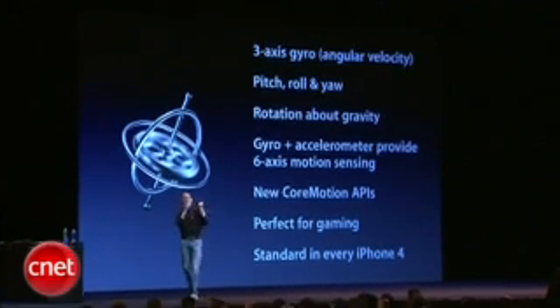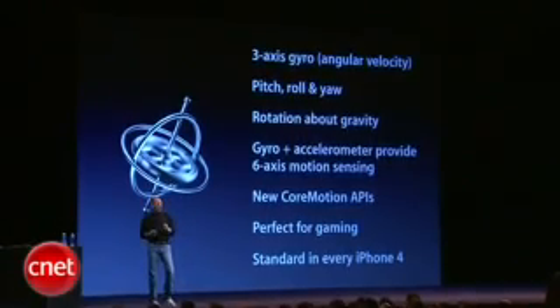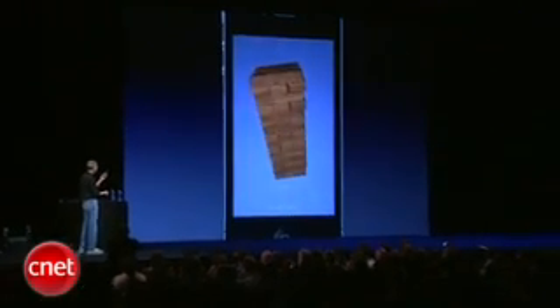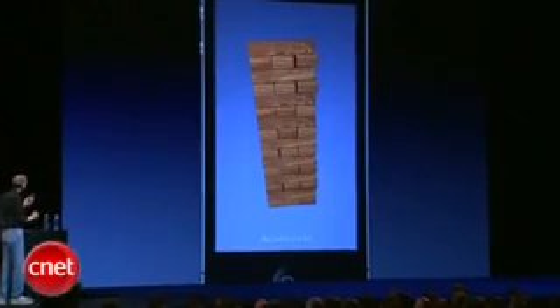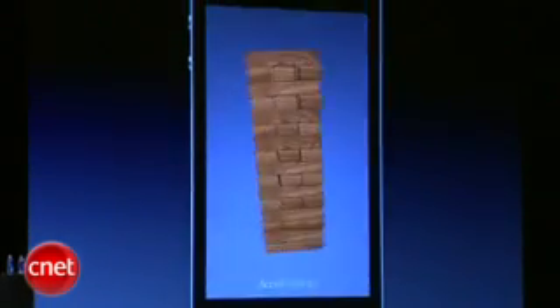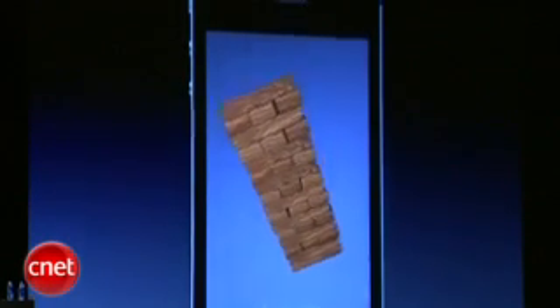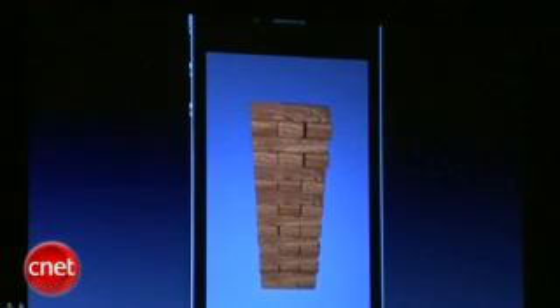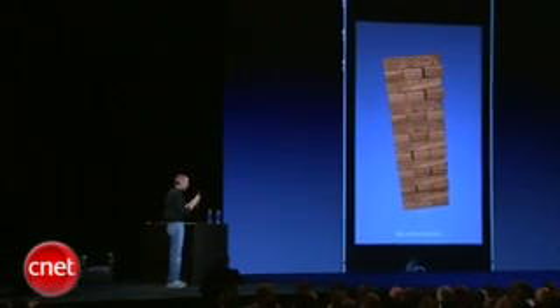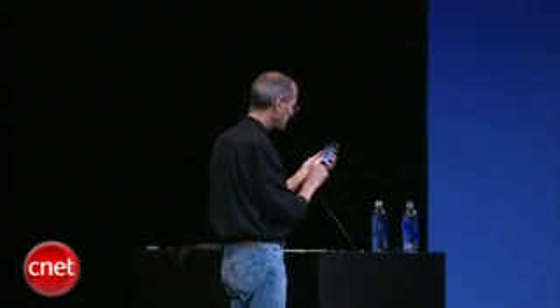One of the reasons it's perfect for gaming is because it's built into every iPhone 4, so you know it's there. This is a little app that we wrote, and this is being run with the accelerometer now. As you can see, with the accelerometer I can tilt it from side to side or backwards and forwards, but it doesn't move when I rotate around gravity, and the positioning is good but not super precise.